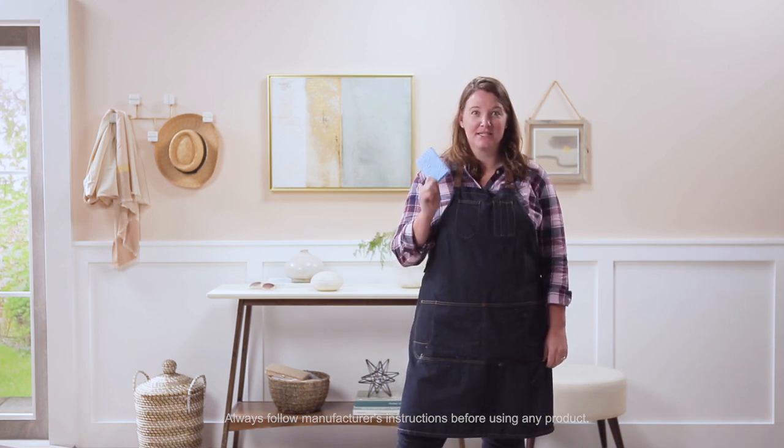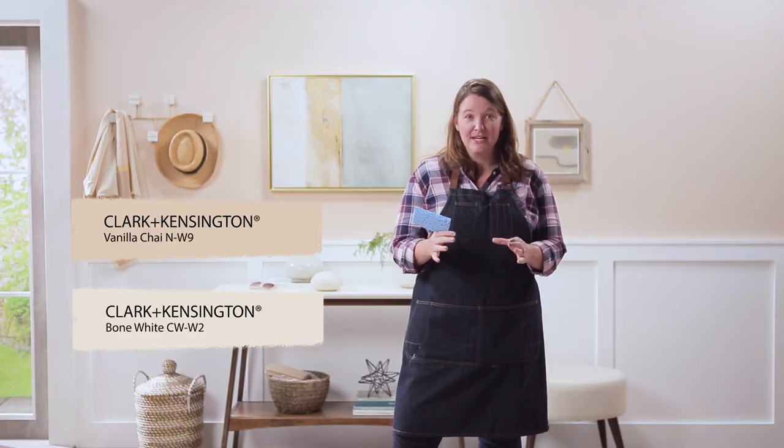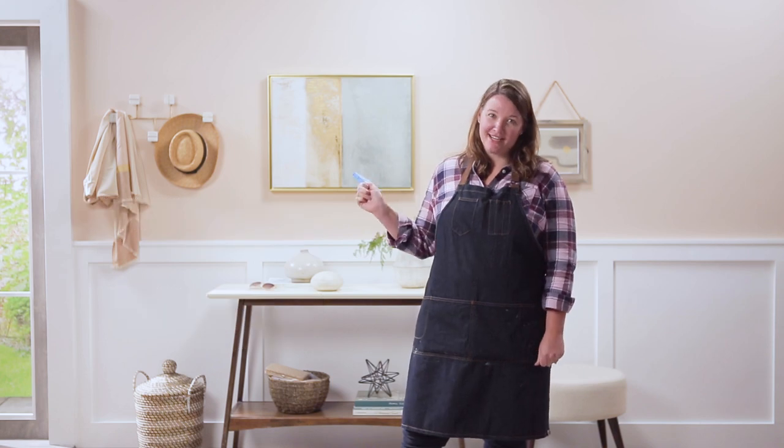This is my entryway and I can't wait to show you the sponge technique using this sponge. The color on the wall is vanilla chai and I have just enough leftover bone white to make this a beautiful accent. Now let's prep and get started.